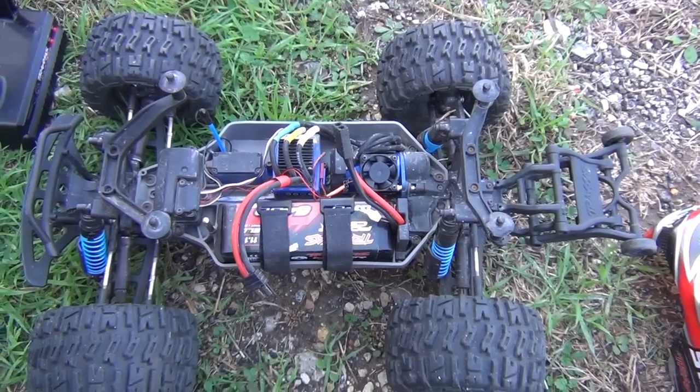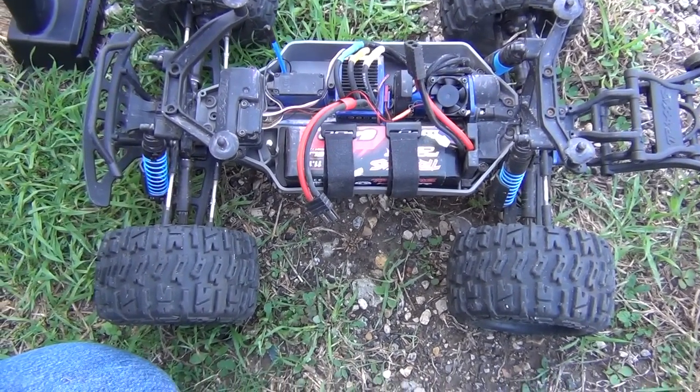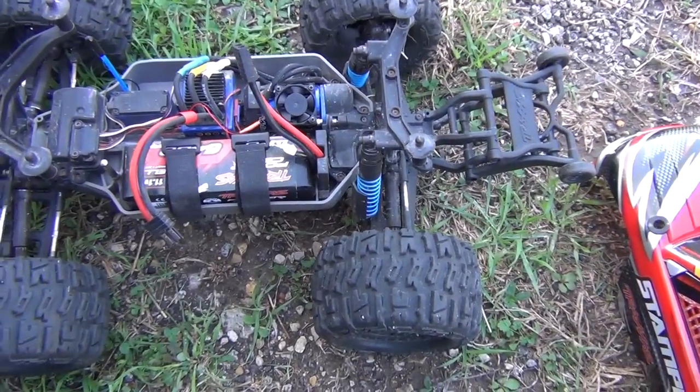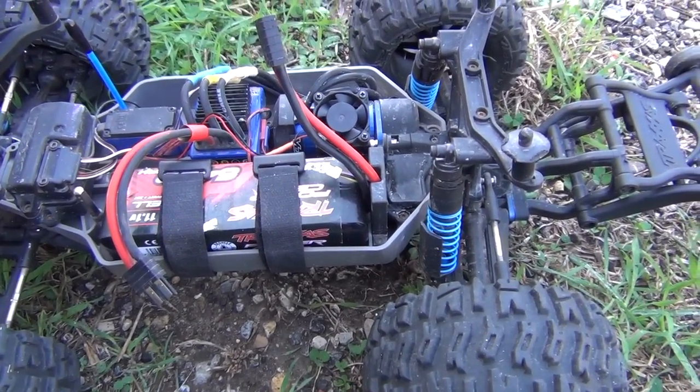We are taking a look here at my Stampede running Pro-Line Trencher tires. It's got the big bore shocks with the low C blue springs, and yes it is a 3 cell LiPo battery pack.